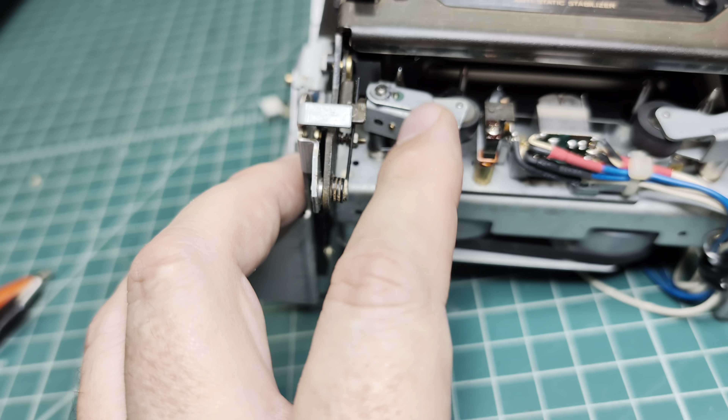I mentioned the capstan shaft needs to be lubricated, but when I open it I see that it uses thick lubricant — not liquid lubricant for bearings — and that's what I don't like. This needs to be cleaned up now.